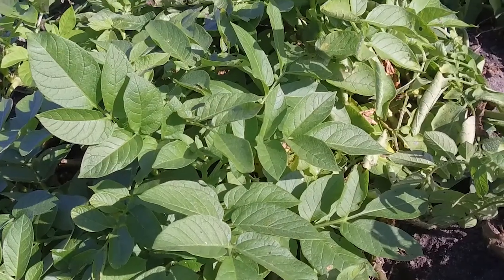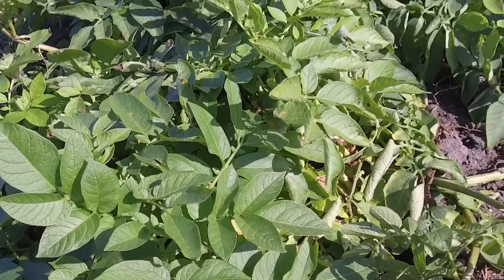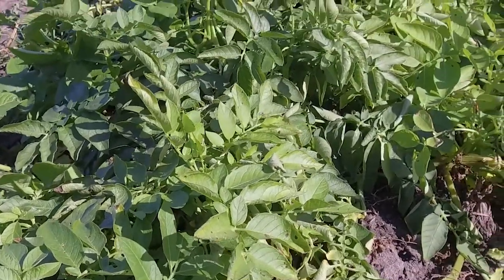We have done this trial for the last two years, and now this will be the third year. We measure the efficacy not just on the control of the disease, but on the impact on yield and quality. Consistently, the Miravis Prime has outperformed Luna Tranquility in this program.